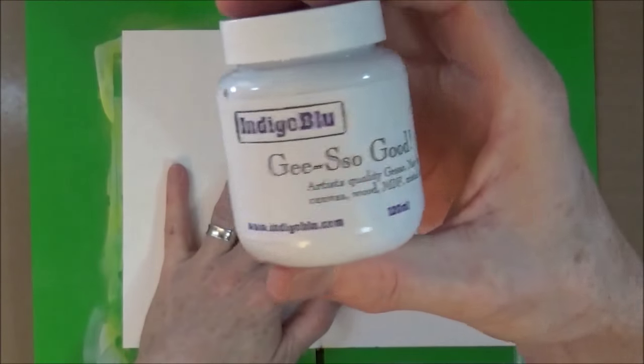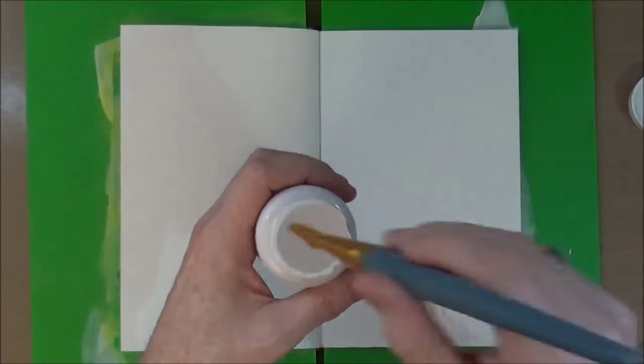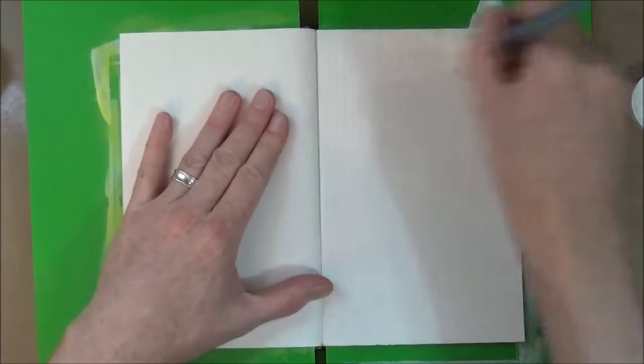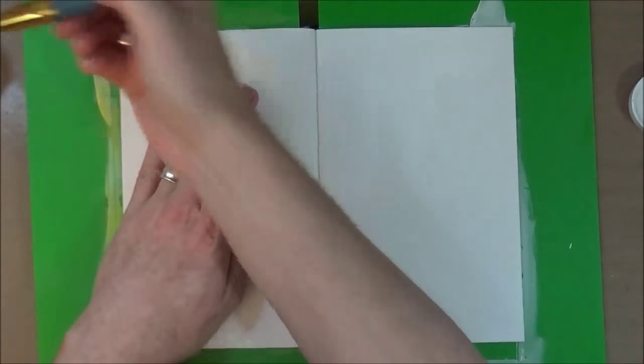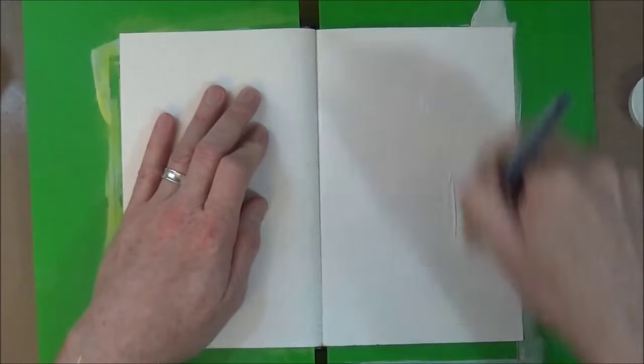Hi everyone, thanks for joining me today. I'm working in one of the few remaining pages in my Strathmore mixed media journal and I'm going to cover a double page spread with the white gesso from Indigo Blue, which is called Gesso Good. I'm going to give the pages a liberal coating and then give it a real good heat blast with the heat tool to make sure it's all nice and dry.